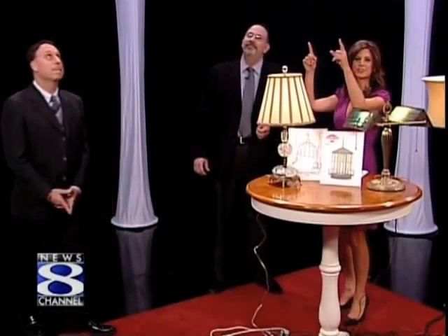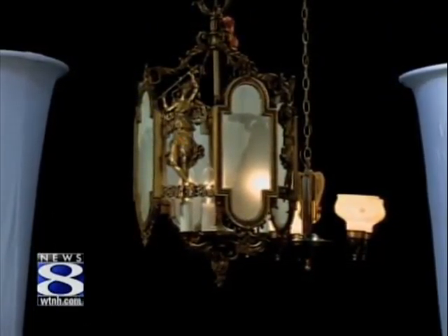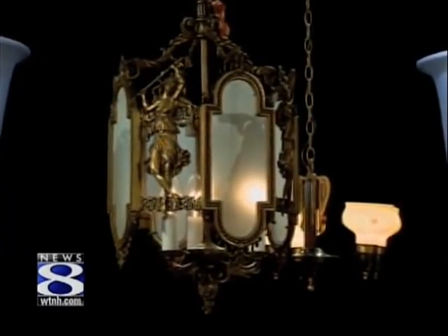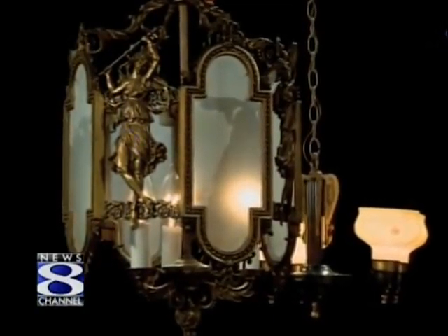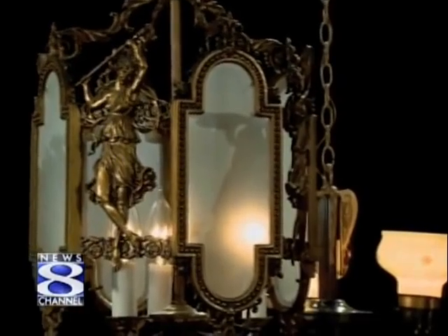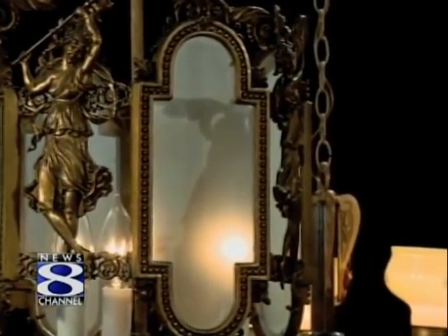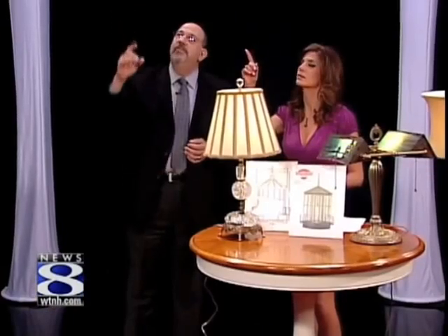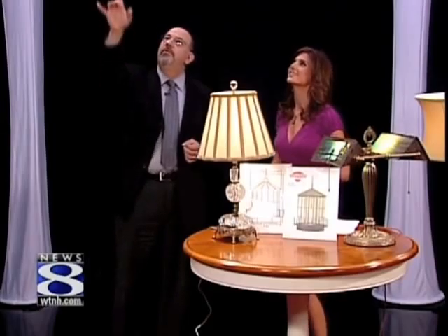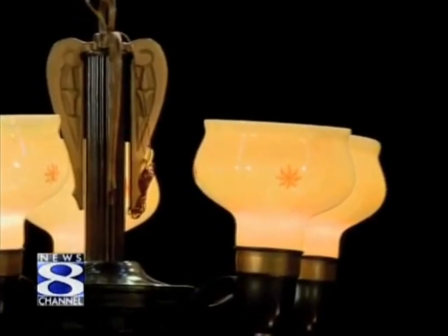You hung a couple of chandeliers here — describe these. The one we're looking at is a beautiful 1940s piece, cast brass, and it has dancing ladies all around it with frosted glass and beaded work. This piece was just cleaned and rewired and it's a phenomenal-looking piece — the detail and craftsmanship you just can't find today. Right next to it is a 1920 Art Deco piece that could have come right out of the Empire State Building, with original glass, different coloration, and gold highlights around it.